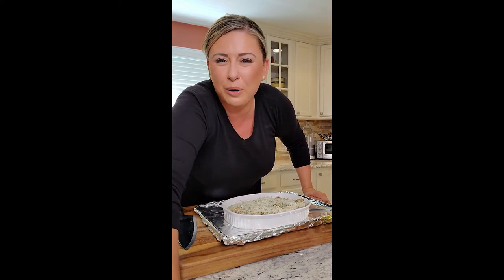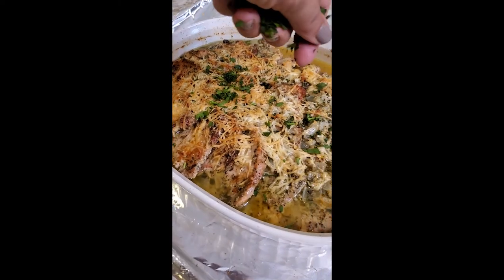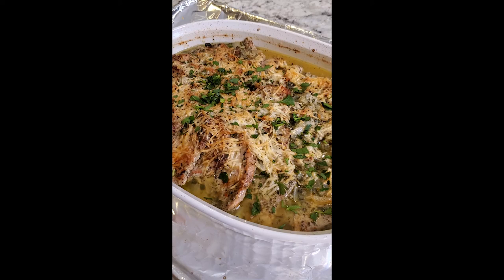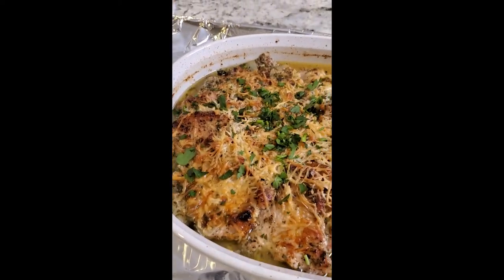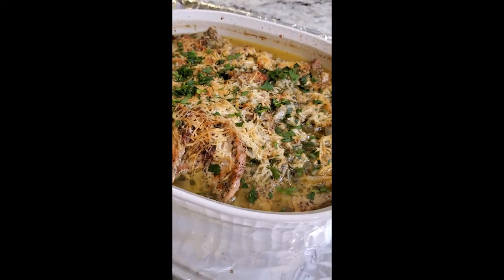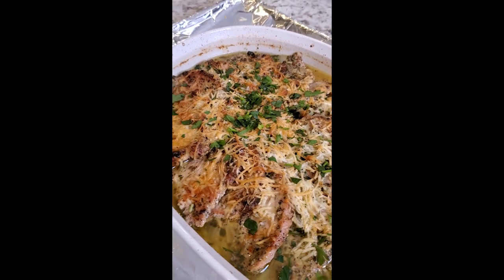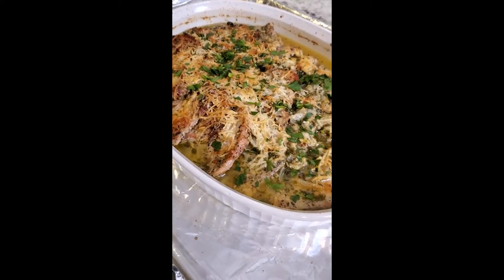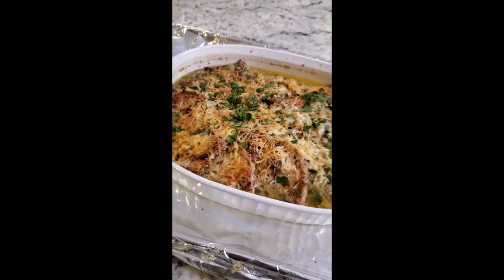We're gonna go 20 minutes to get that cheese bubbly and even a little brown on top. We just pulled this out of the oven — adding fresh parsley on top. Look at that melted cheese, it smells so good. I'm gonna let it rest because it's really hot. You can see the cutlets, the parmesan cheese, the scampi sauce underneath. This extra sauce we're just gonna put right on top of our pasta. Bon appétit!